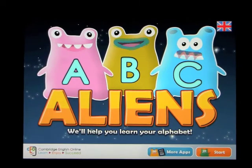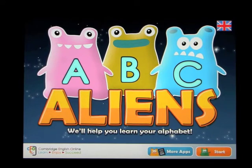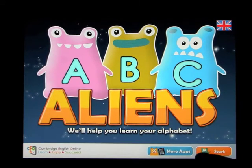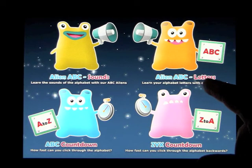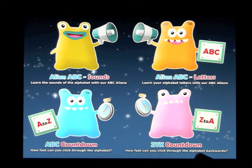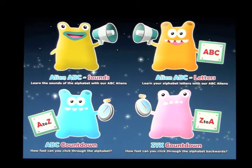We'll help you learn your alphabet. This is called ABC Aliens, and it's a little bit of fun on the way to learning the ABCs. Let's go ahead and open this up. You have four choices: Sounds, learn with the sounds, the letters, and ABC Countdown and ZYX Countdown — a couple of games that are a little harder for younger people, but can certainly be fun if you play with more than one person, and also a challenge for adults.